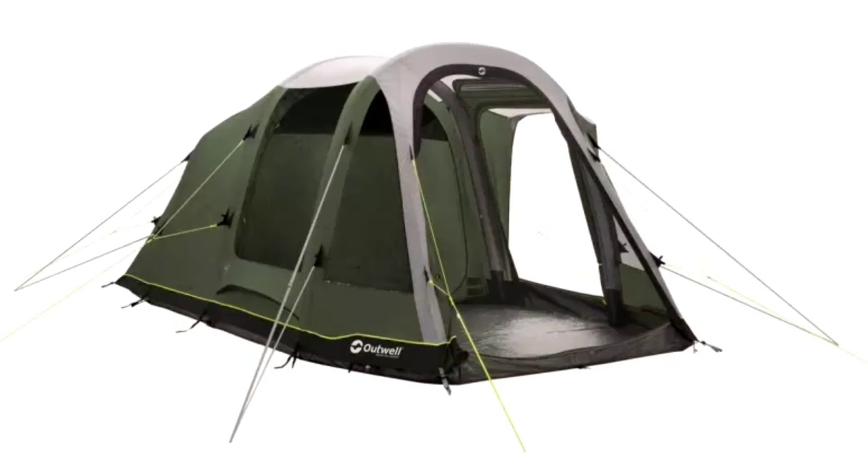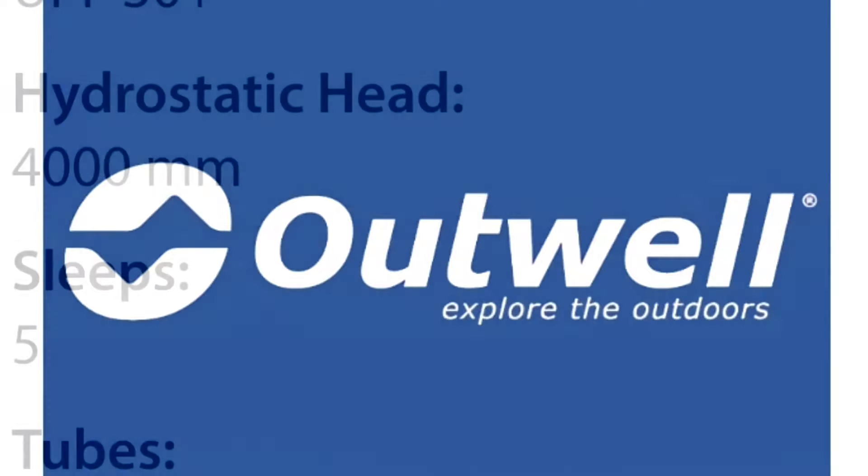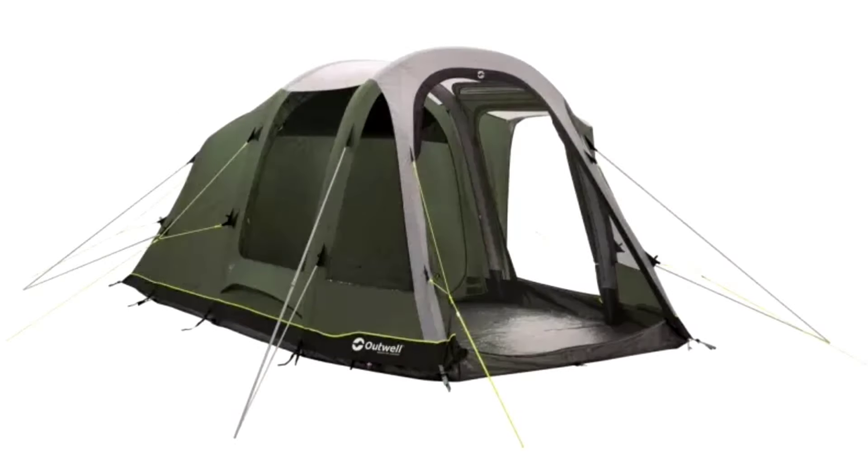A friend of mine had an Outwell, which is actually a big name for airbeam tents. However, he had problems with water, which is funny because if you look at their hydrostatic heads, they're usually pretty high. Why he had this problem I don't know — in all fairness to Outwell, it was one of their lower-end models.